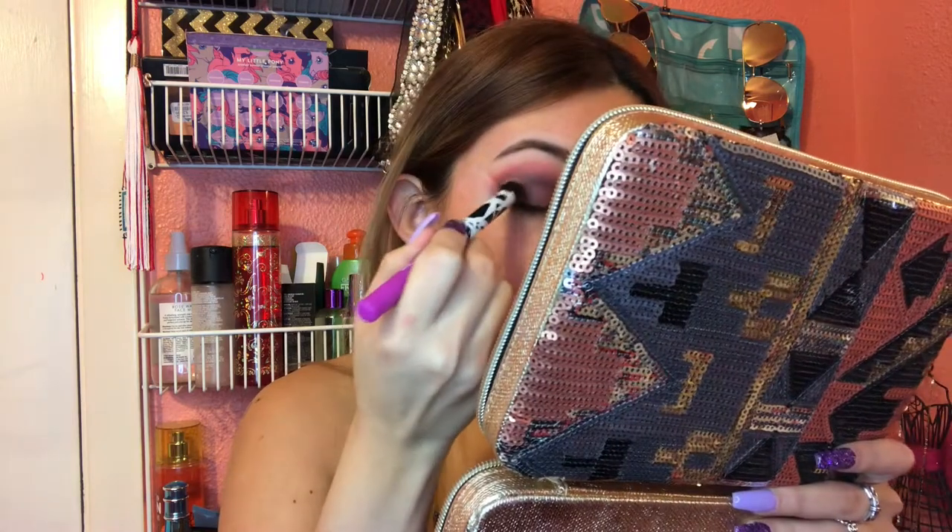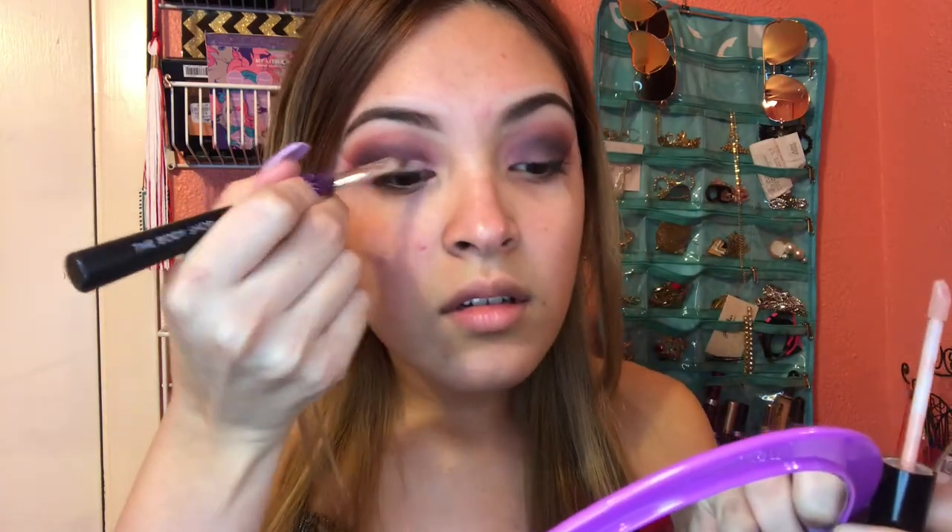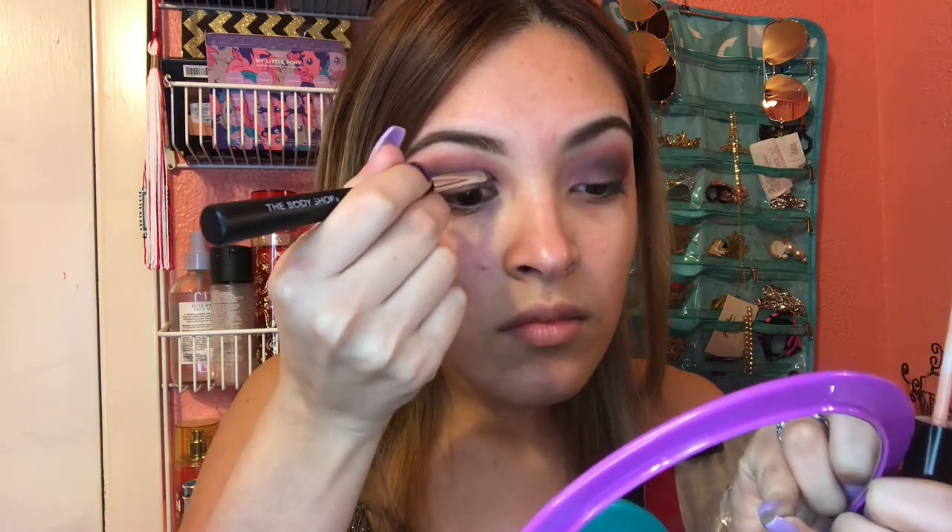I'm going to use this Real Techniques brush. Now that the black shade is blended out, we're going to do a half cut crease. I'll use the same brush I used to clean up my eyebrows — the Body Shop brush. I'm going to use my NYX Concealer to carve out my crease, then switch to my LA Girl Pro Concealer on my arm because I'm running low on the NYX one.